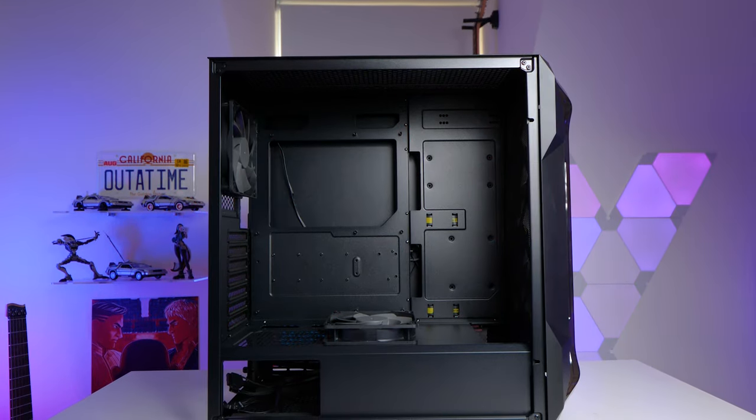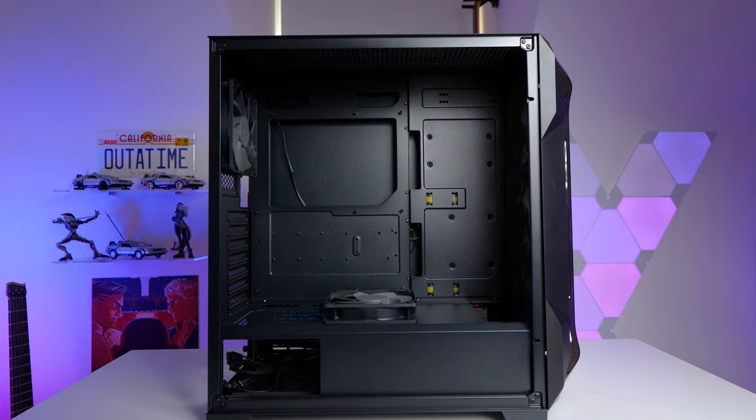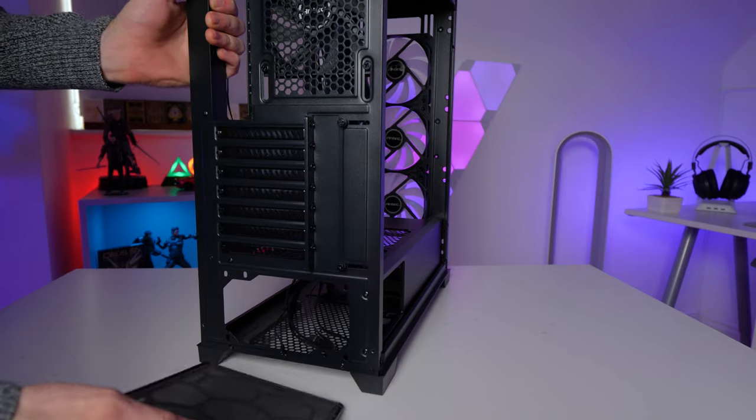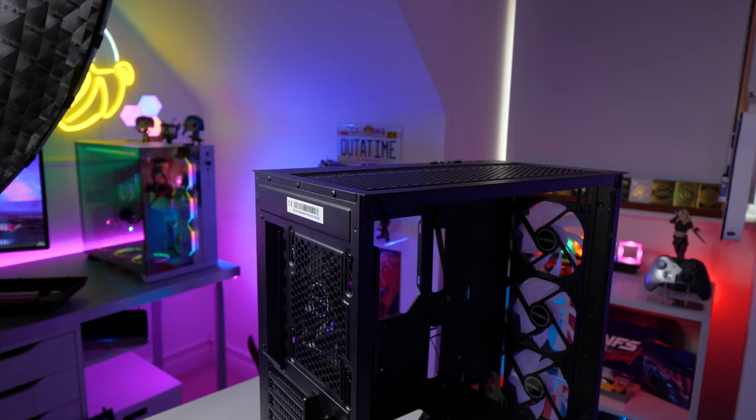Motherboard support is ATX, MATX, and ITX — pretty standard. The thing that impresses me most about this case is how much you get for your money. Remember, this thing is $70 — it's aimed at the budget market, and so it's nice to see features such as magnetic removable dust filters. There are four of them in total: one in the front, one at the bottom, one at the side, and one at the top. They're easily removable and therefore easy to clean. It's little things like this that show Antec have put thought into making a good value case — not to mention five included fans, three of which are ARGB.